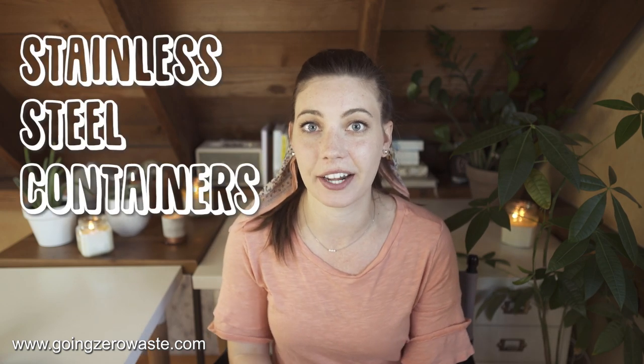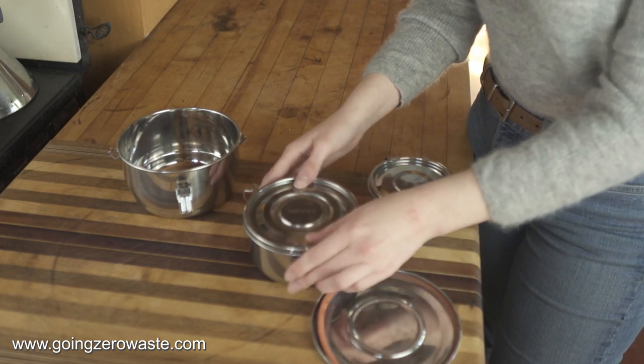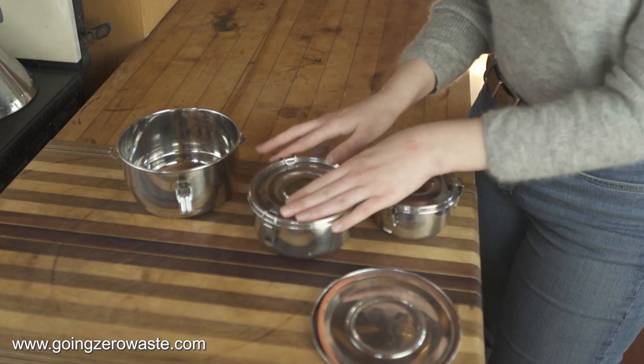My husband commutes and using glass containers isn't super ideal for him when he's traveling. Number two: stainless steel containers. I love using my stainless steel containers for lunch or for leftovers to go from a restaurant and bring back home. However, the only downside is you can't see through them, so you can't see what food you have. Just be careful to remember what you put in them so they don't get lost in the back of the fridge and turn into something horrible and terrifying.